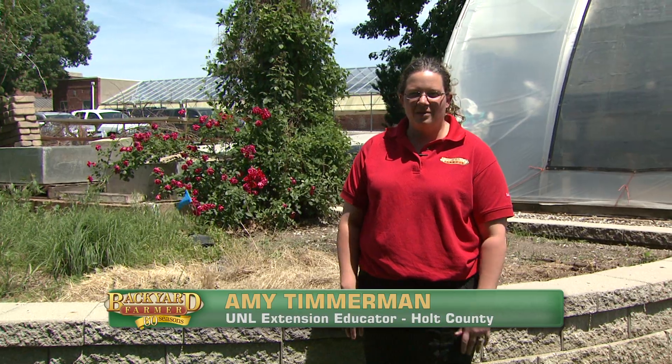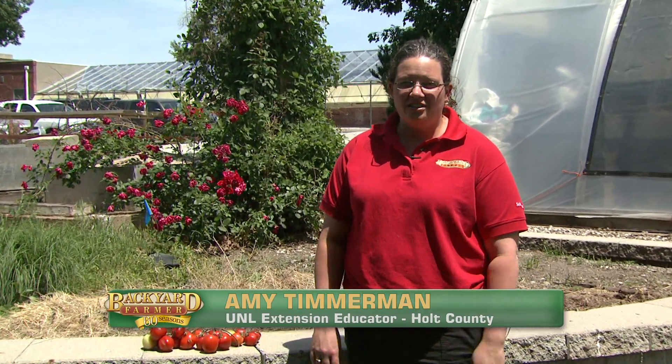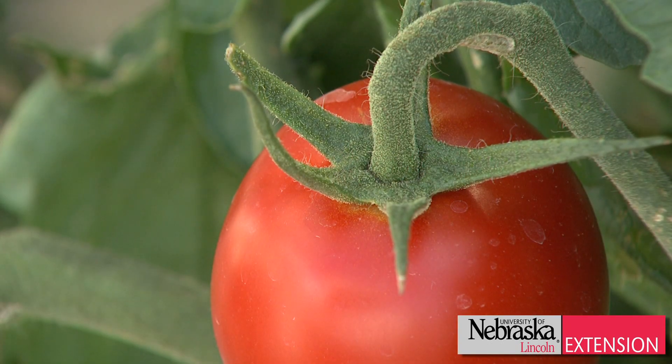Blossom end rot is one of those problems that every gardener has run across in their garden. Blossom end rot can actually affect several different types of plants — we'll see it on watermelons — but probably the primary source that we see it is on those pesky tomato plants.